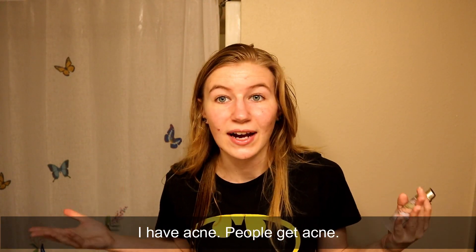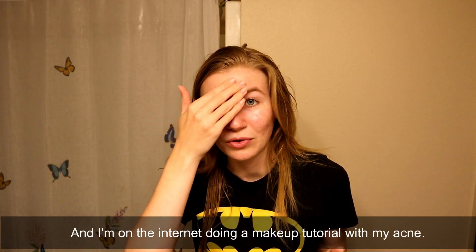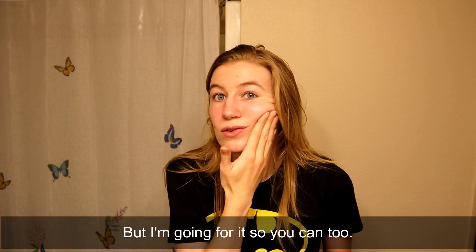I have acne. People get acne. It's okay. And I'm on the internet doing a makeup tutorial with my acne, but I'm going for it, so you can too.